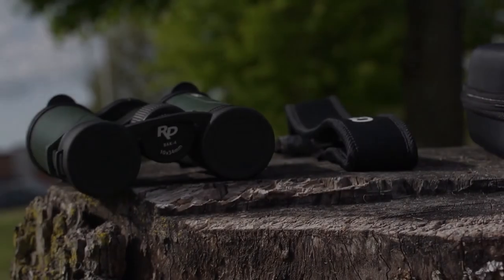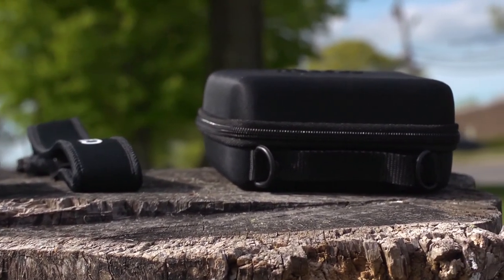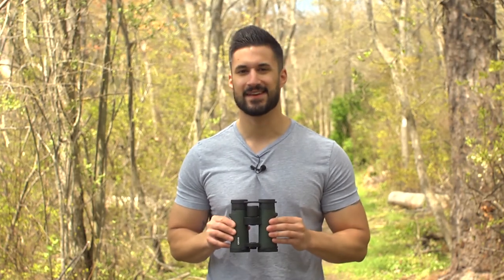All the binoculars in the RD Series come with a set of lens caps, a neck strap, and a protective hard shell carrying case. These are quality-built binoculars that will last you a long time. Definitely a great value. I'm Doug from Carson, and I'll see you next time.